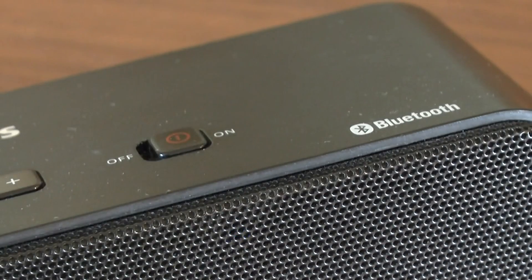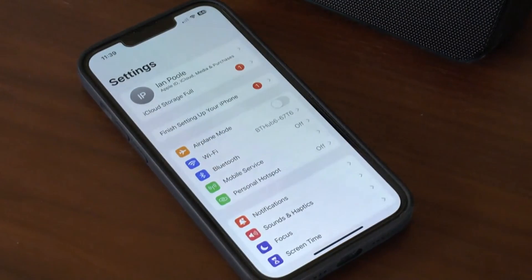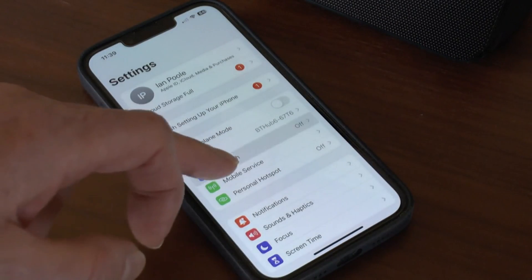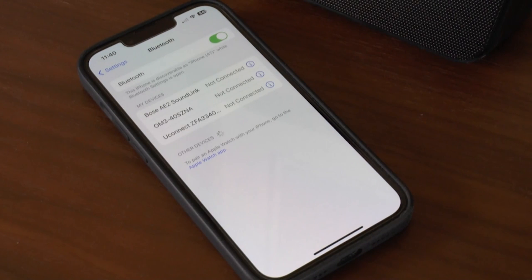Make sure your device is powered on and ready to pair. Next, head to your phone's settings, look for the Bluetooth menu, and tap the button to turn it on.